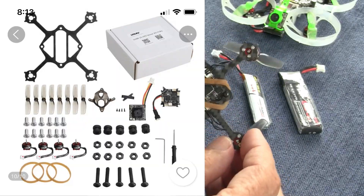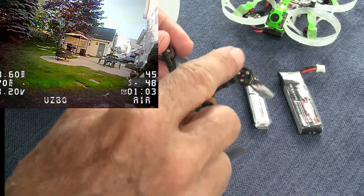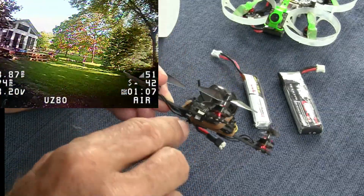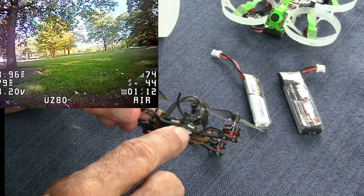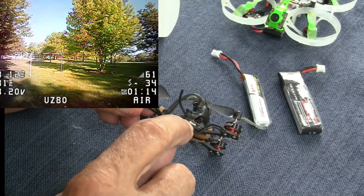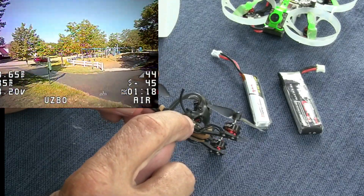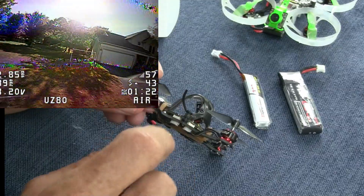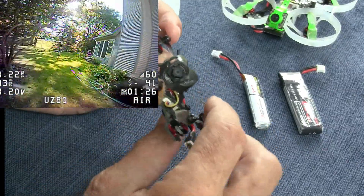Everything plugs in and it takes about 20 minutes to put together. You screw the motors on and then plug in the flight control board. The flight control board is held on with four screws that go through the carbon frame, with a nut to secure it and a rubber grommet that holds the flight control board in place. Then the canopy and another nut on top — that arrangement on all four corners really holds this together nicely.